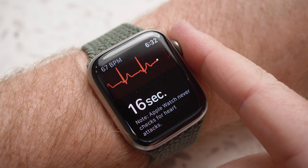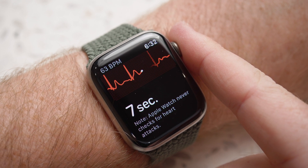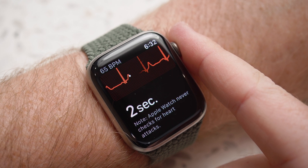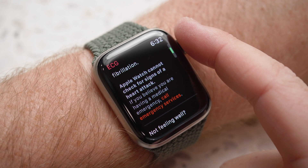As you can see in my example here, the watch displays in real time your heart's electrical signals and also shows your heart rate. It takes 30 seconds to complete the test, after which you will be given a result. In my case, sinus rhythm, and this ECG does not show signs of atrial fibrillation.